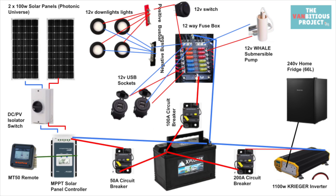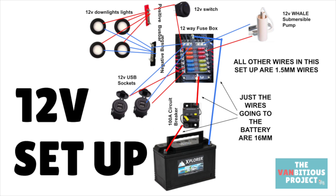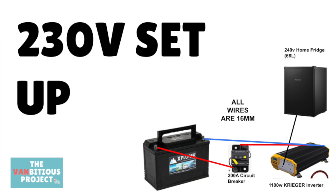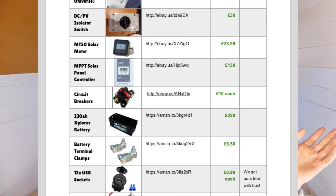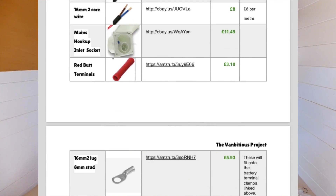In my mind the electrics is separated into three different sections: the first is the solar part, the second is our 12 volt setup, and the third is our 230 volt setup. In this video we're going to cover all three of those. All the diagrams you've just seen on screen can be downloaded as PDFs in the description, and we've also got a separate PDF for all of our product links — literally every single product we use in this video.